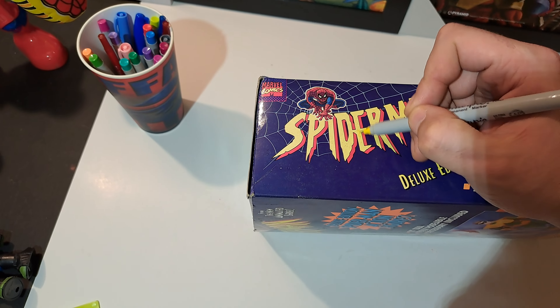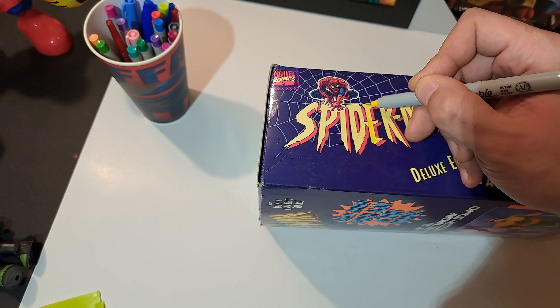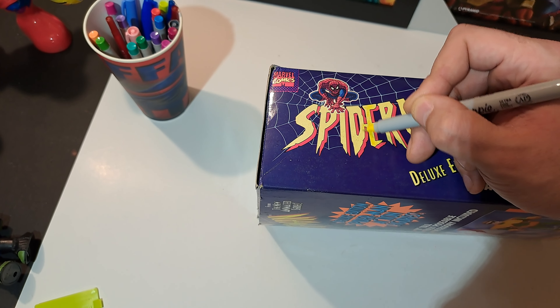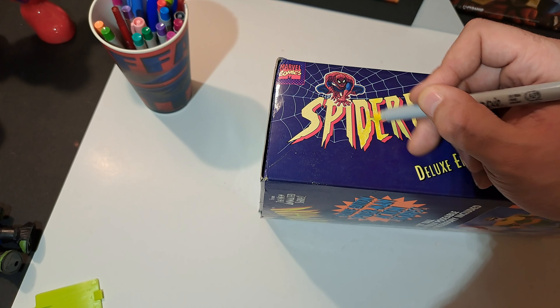So make sure you guys get the thin sharpie — ultrafine point permanent marker. See, ultrafine permanent marker, sharpie — get that. See how it's all faded right here, fill it right in. It's easy, look at that.